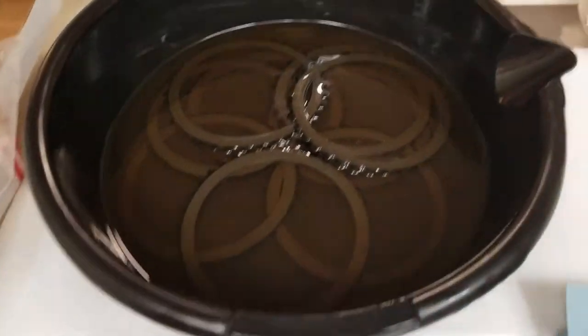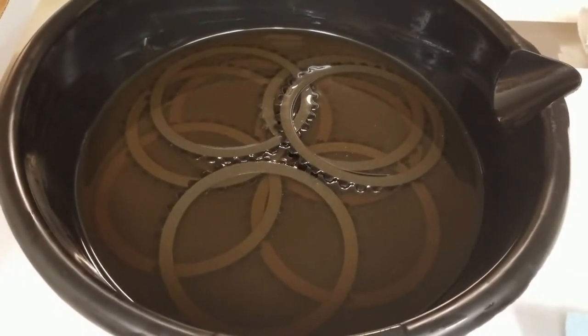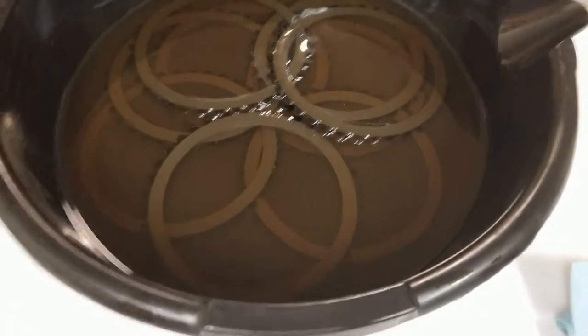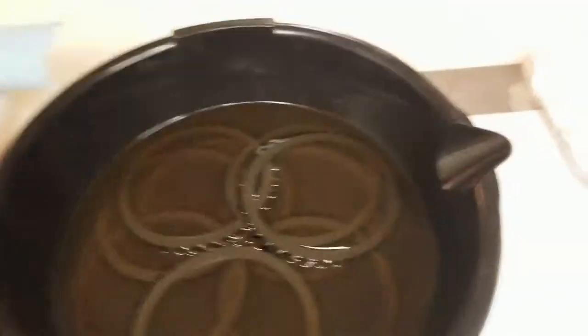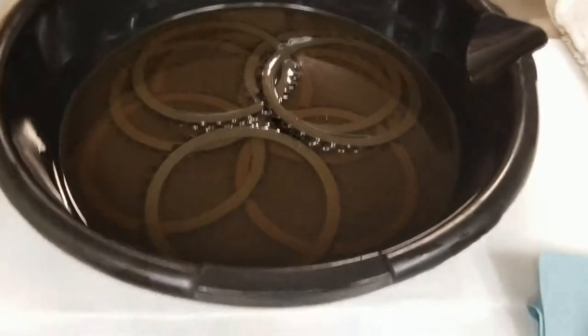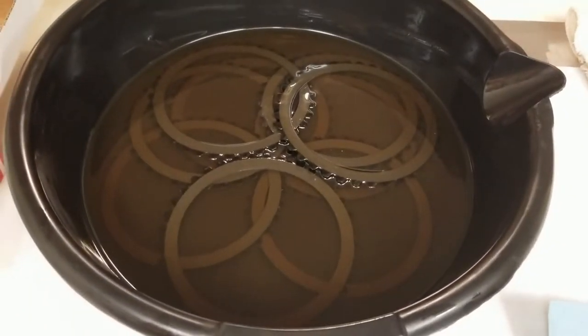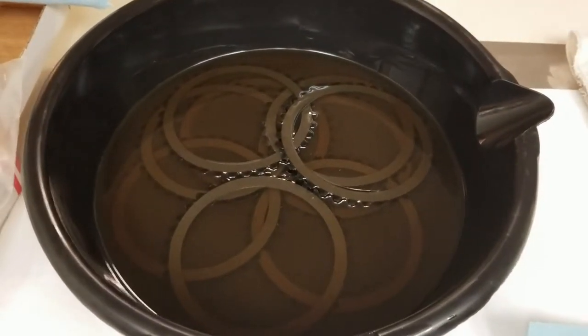I ran some Valvoline 20-50 non-synthetic V-twin oil — I ran a quart through it, drained it. It was still red, so I ran another quart through, drained it again. Now it's not red, so I'm going to use what I just drained out of it. It only has a couple miles on it — I was using it just to flush out the transmission and the primary. So we'll soak the plates for five minutes and then flip them over when the timer goes off.